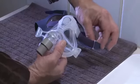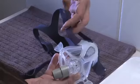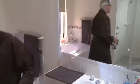Finally, reattach your headgear. Your mask is now fully reassembled and ready for another night of restful sleep.